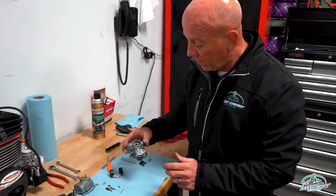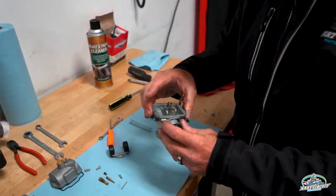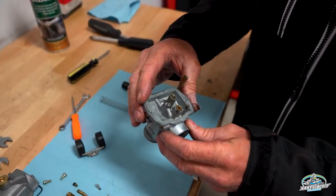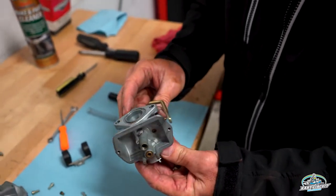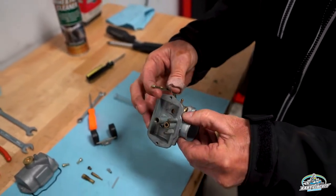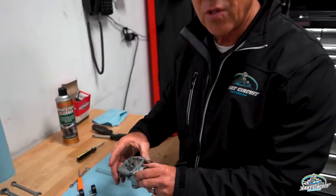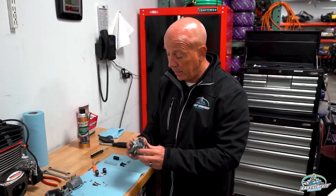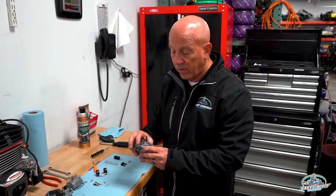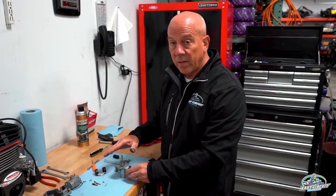Now that we have the carburetor body pretty much fully disassembled, what you can do is actually soak this entire body. You can get a little bit further into this, but for purposes of getting this cart running properly, you can soak this whole body in mineral spirits. For this carburetor, I'd probably soak it for a couple of days to actually get all of the goo out and all the rest of the components.